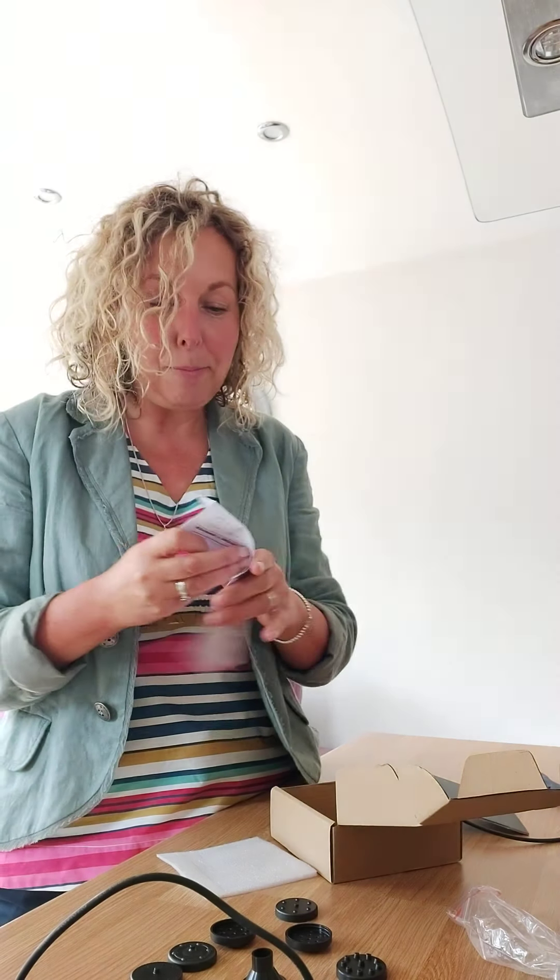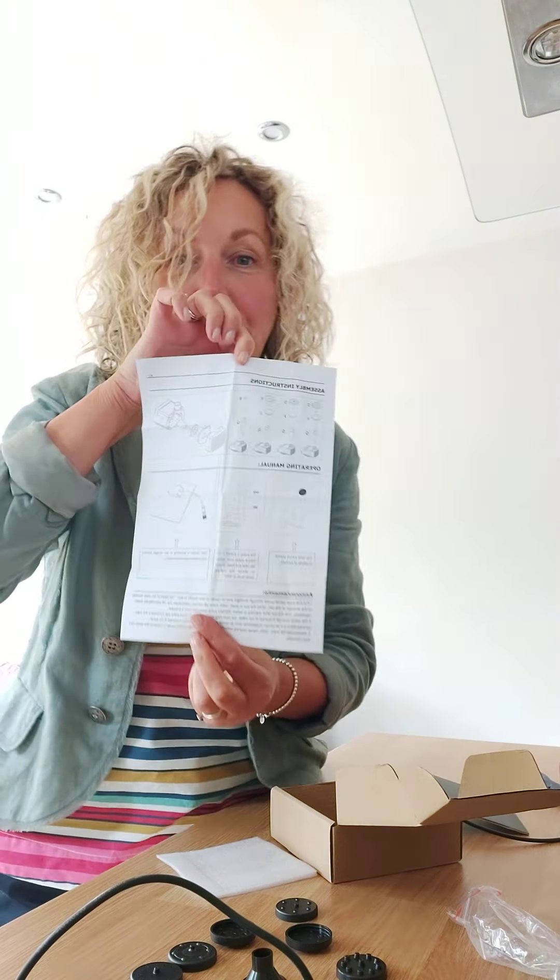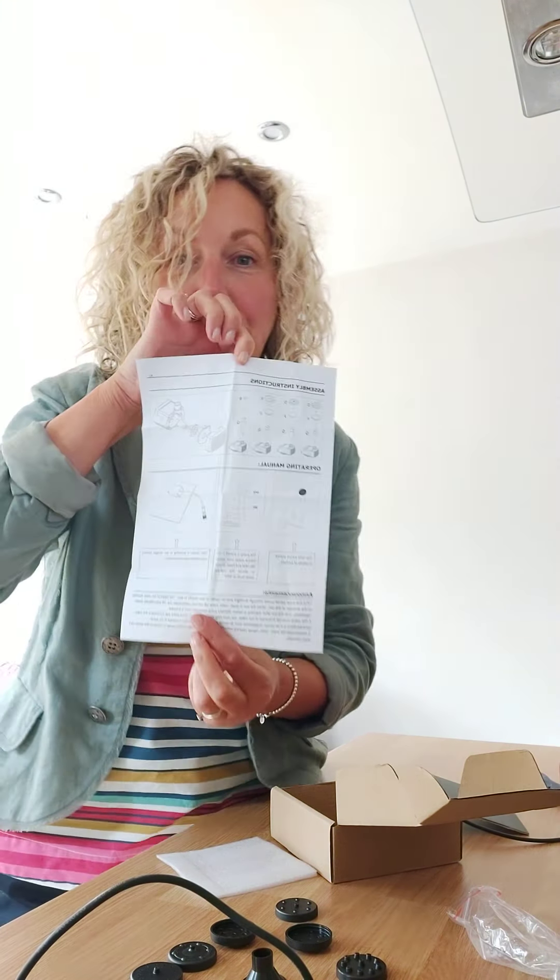Oh, I have instructions — assembly instructions are here! So I'll be able to have a little look and I'll show you that working later. That was the princely sum of £10 from eBay, which I ordered last Wednesday, or maybe a bit further ago. Anyway, it's come pretty quickly — I'll make that up later.